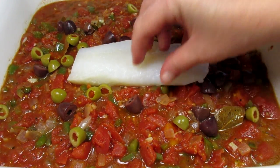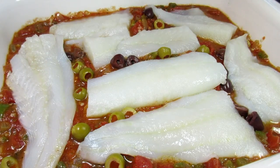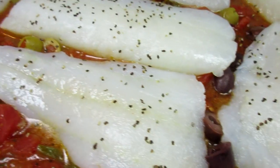Now for the cod. Just placing the cod fillets on top and seasoning with a little salt and black pepper. Baking at 400 degrees Fahrenheit for 15 to 20 minutes or until the cod is nice and flaky.